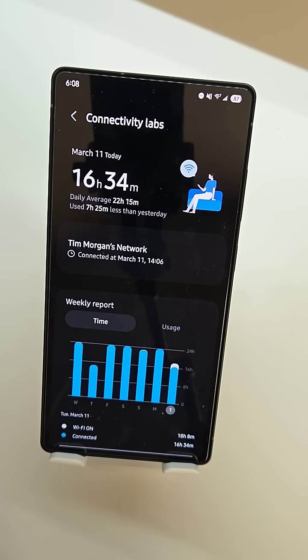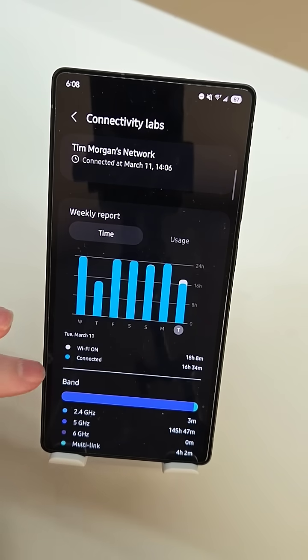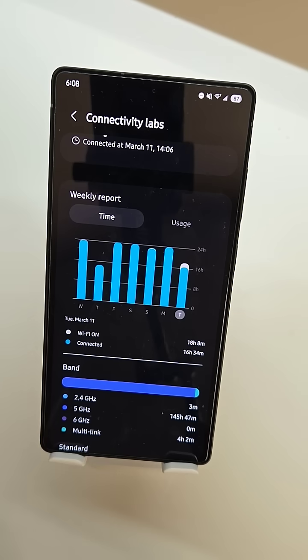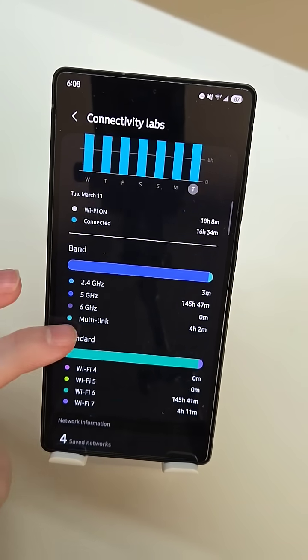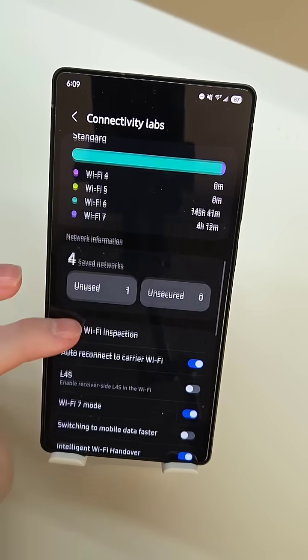When we go into Connectivity Labs, we're going to get a bunch of helpful information and insights into your Wi-Fi connectivity such as connection time, when you connected to the Wi-Fi network, information on how long Wi-Fi has been on, you can view a weekly graph of different times, what it's been connected to — so 5 gigahertz, 6 gigahertz, multi-link, all the different bands, all the different Wi-Fi standards, and your saved networks.